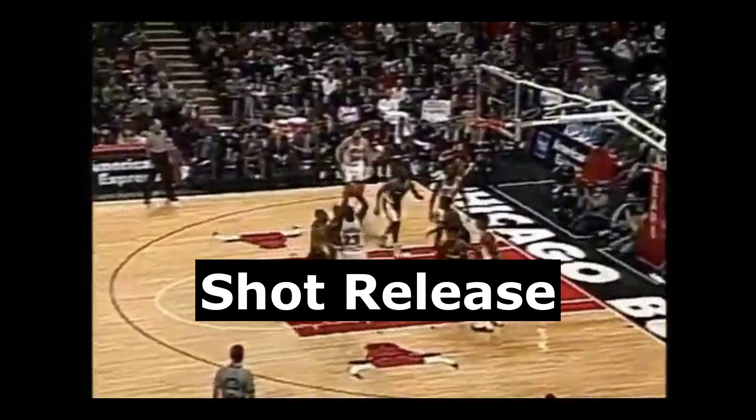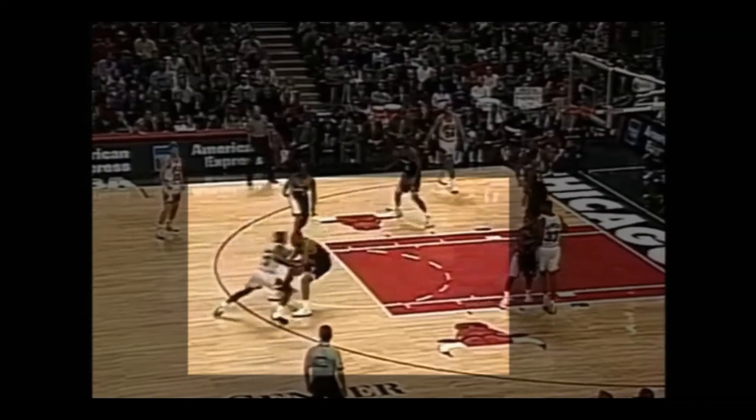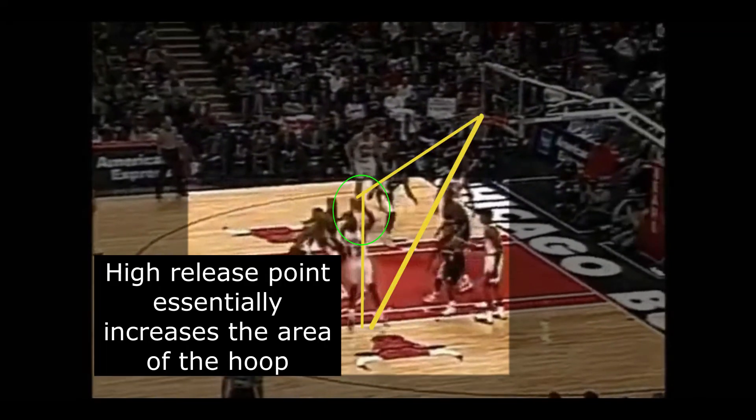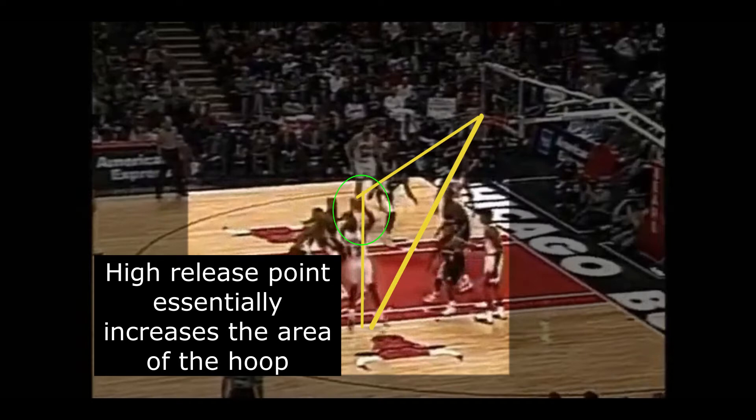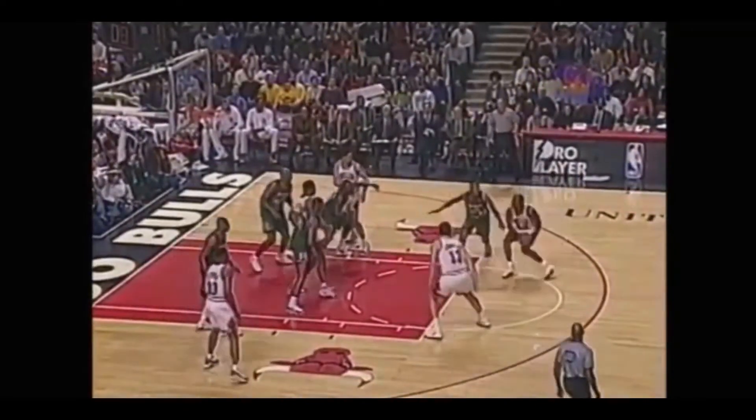The last thing Jordan did great in his one-dribble pull-ups was having a high-release point. The importance of this is twofold. First, a high-release allows you to get your shots off over a defender. Second, it improves accuracy — the closer your shot release is to the plane or line of the basket, the greater the margin of error, because it essentially increases the size of the hoop on the other end of the parabola.